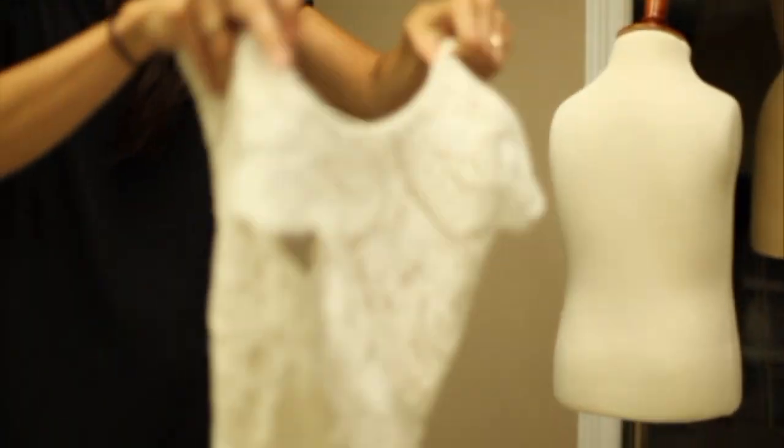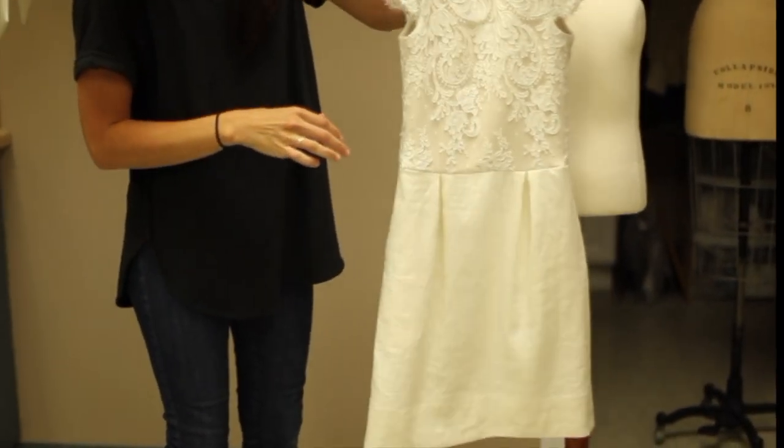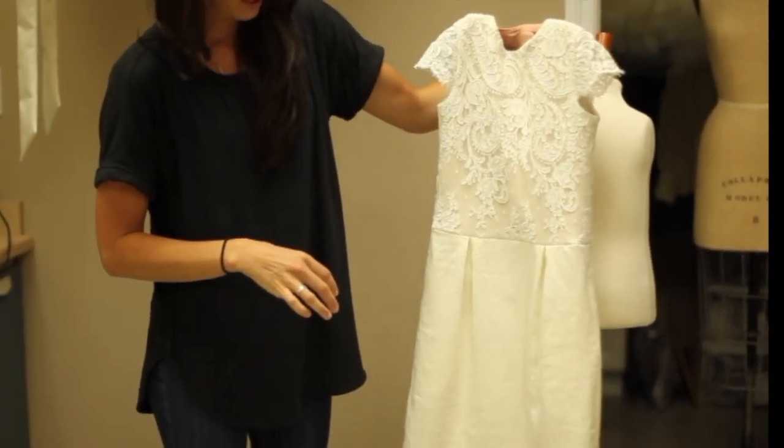I'll show you this. It has such a beautiful weight. The dress.